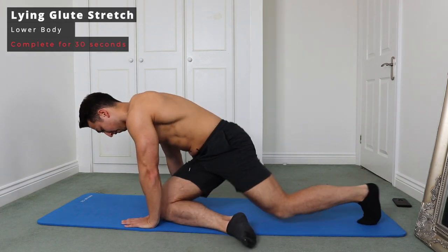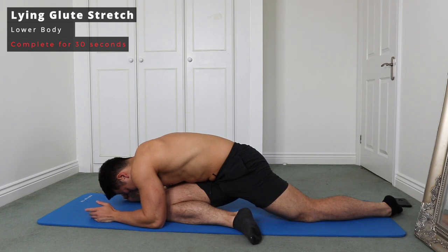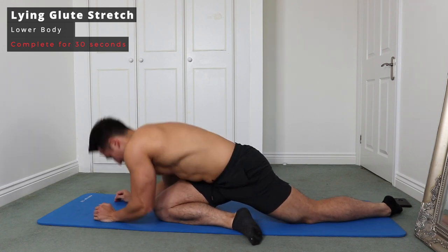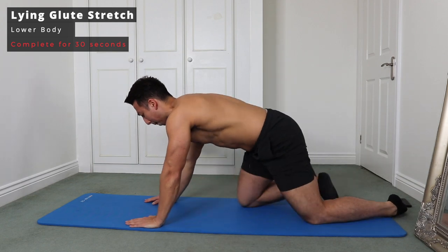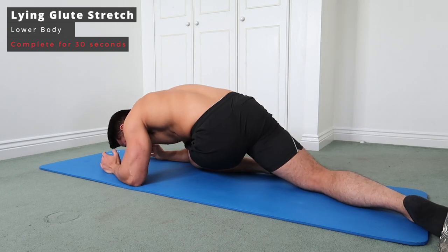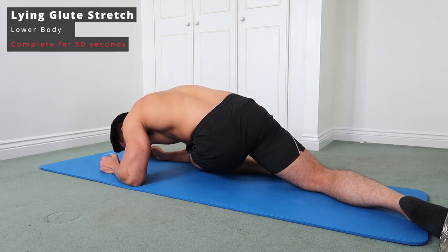Next up we've got a lying glute stretch. Bring one knee over to the opposite hand, lean forward, and put some weight into your forearms to feel the stretch in your glute. As you put force into your elbows and lean forward more, you'll really feel that pull on your glute. It can sometimes be a little uncomfortable at first, but once that tension eases off it's a fantastic feeling. Aim for 15 seconds on each side.